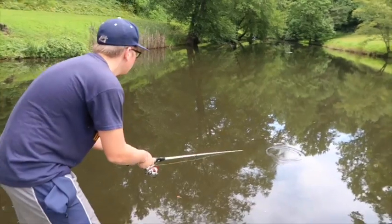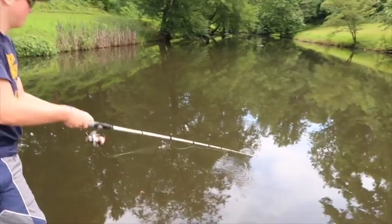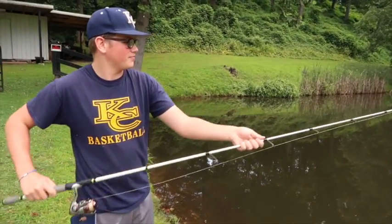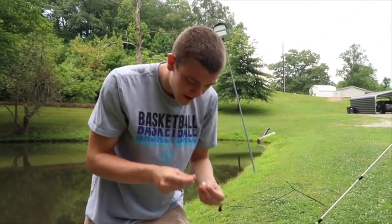All right, here we go. Take two. Maybe he'll get him one this time. Hopefully he does on his second cast. Oh, get him! Three hours later — Adam's missed quite a few now and he couldn't connect on one. I don't know. I'm gonna try it right here and see if maybe I can get one.